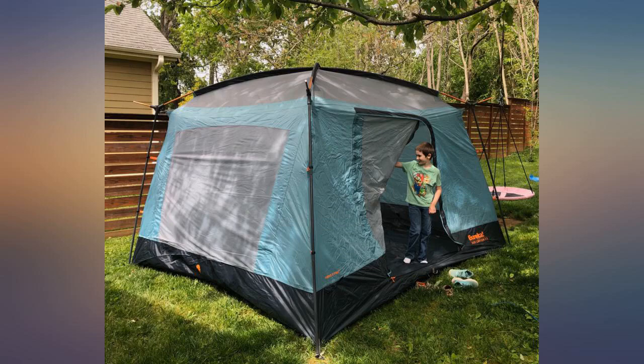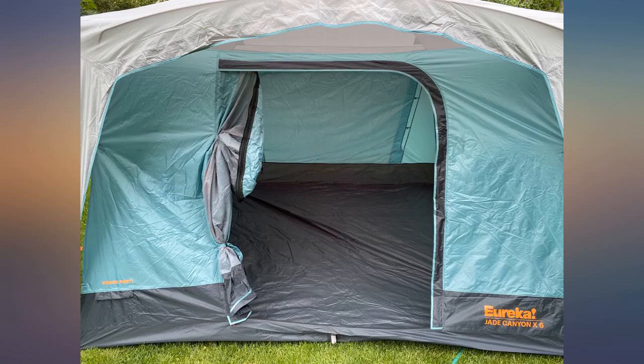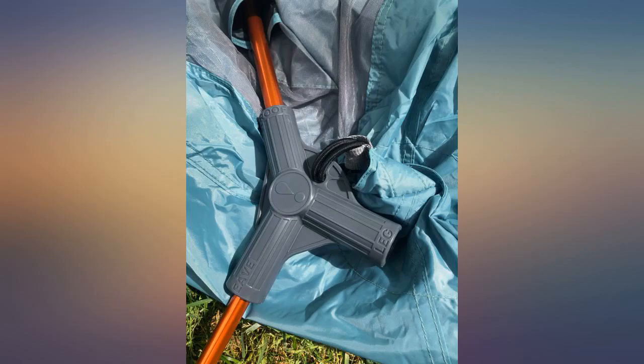Just as described. Huge. Easy to set up. Watch the tutorial video — it is super helpful. I'm a small girl and was able to set it up on my own in about 20 minutes for the first time.